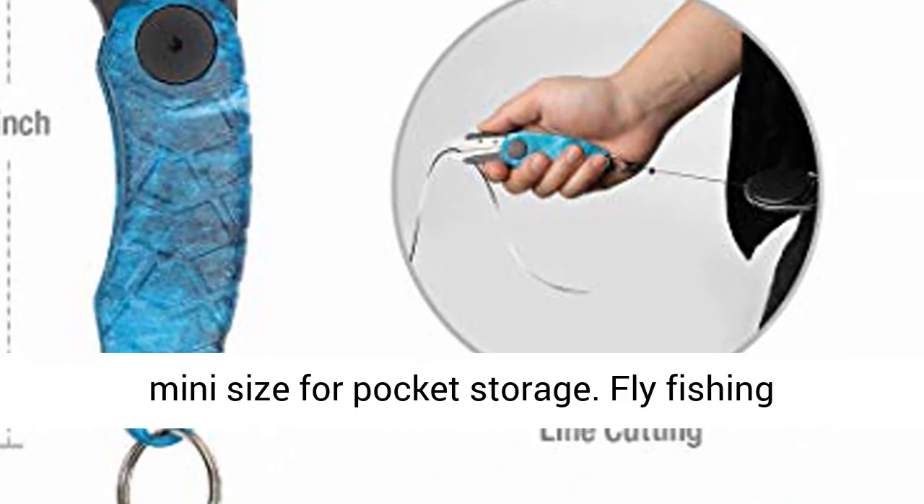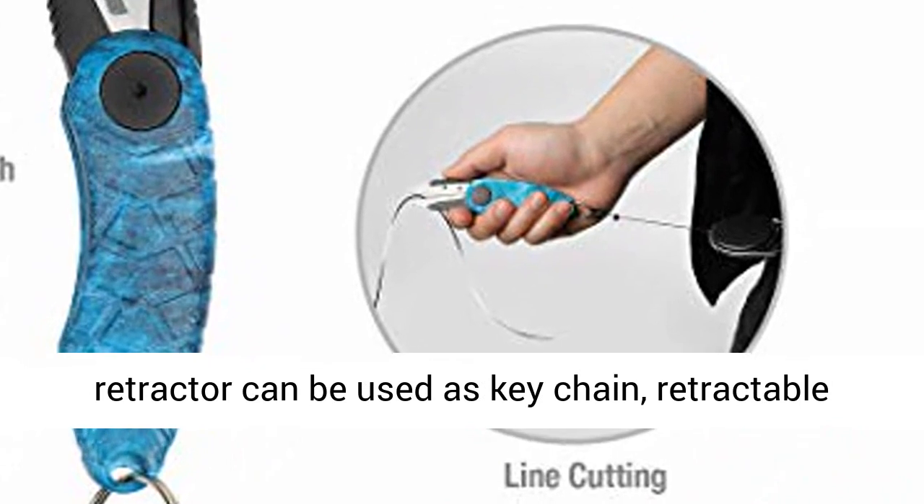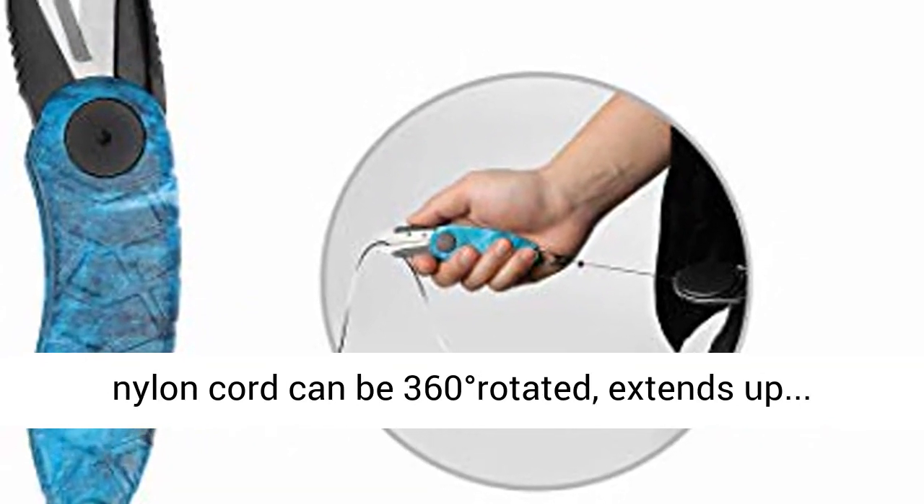Fly fishing retractor can be used as a keychain. Retractable nylon cord can be 360-degrees rotated and extends out for convenient access.